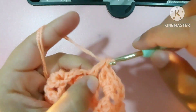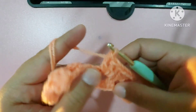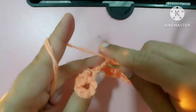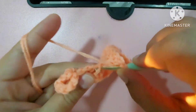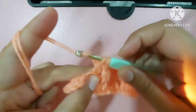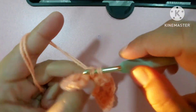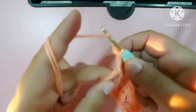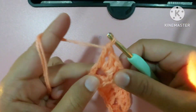Now we will make three double crochets in all the next available spaces in between. In between the next side here: one double crochet, second double crochet, third double crochet. Again one, two, three double crochets. Then in this loop: one double crochet, second, third double crochet.